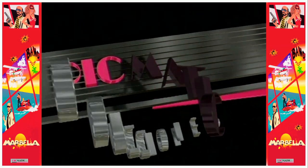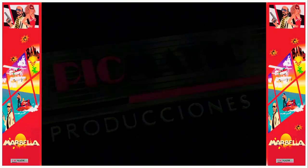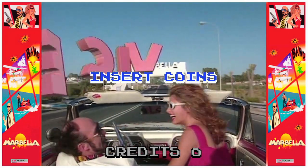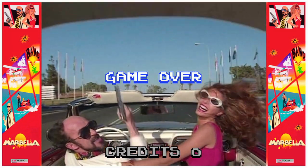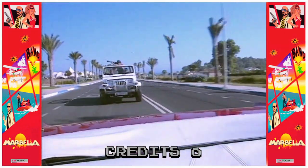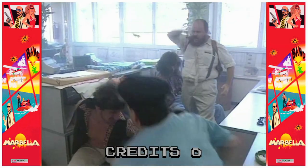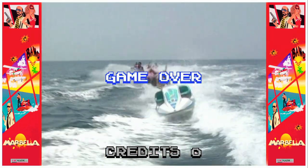I'm making this video in particular because I want to let you know about a little project that I'm working on, which is the Hypseus Singe port of Marbella Vice. Recently the Laserdisc footage of Marbella Vice came to light, and a playable version of the game is available for the Amiga emulator WinUAE, which makes use of the video files that are now available on archive.org. Apparently the original arcade machines used Amiga hardware. That's quite interesting.